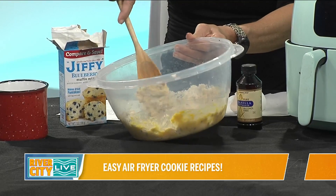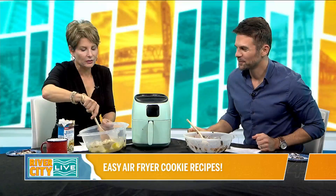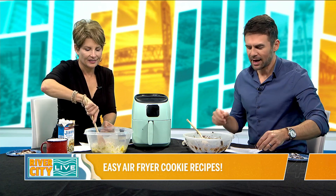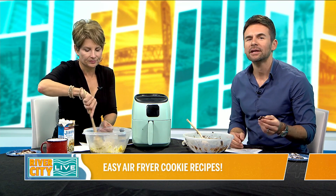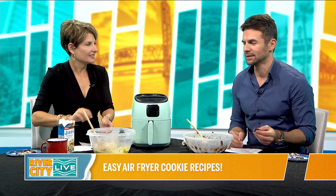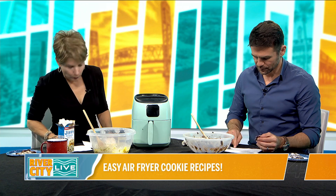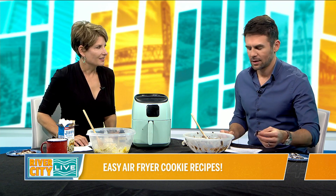So far I feel like it's been another successful Air Fryer Friday. I love this because all of the recipes are super easy to do and they come out delicious. How long are these going in? They're only going in for about four minutes — and again, at 320 degrees. Okay, we're going to be right back, and hopefully with some blueberry cookies.